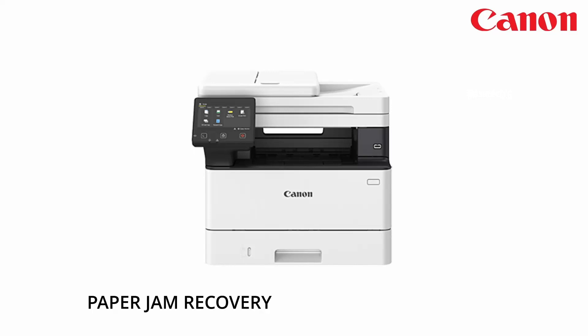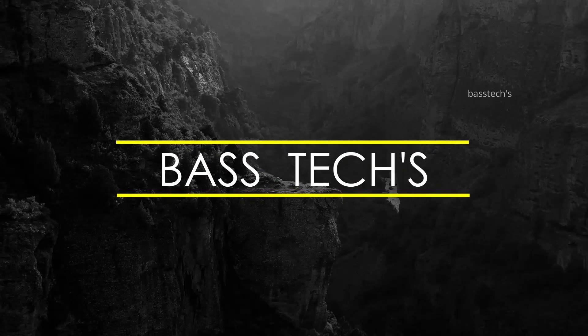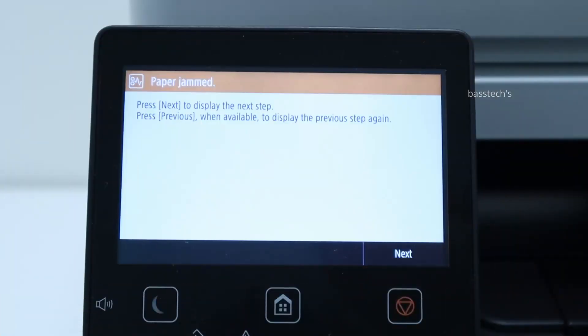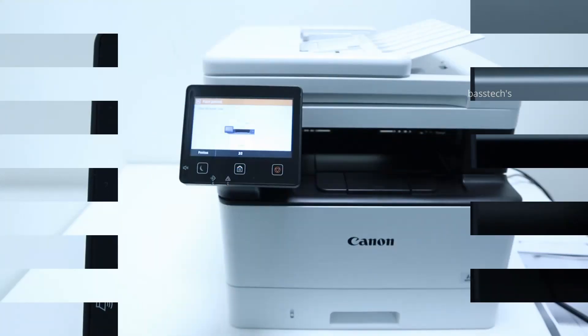Hi, hello everyone. Let us check how to recover the machine from a paper jam in the feeder unit. In the iSense product, if the user doesn't set the proper paper in the feeder, or the paper is not fed properly, then you are expected to have a paper jam in the feeder.